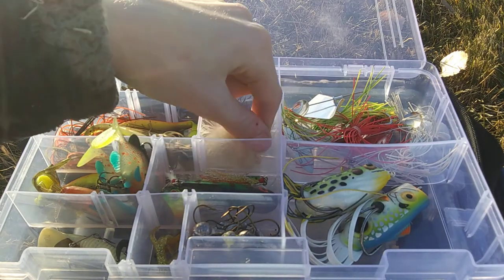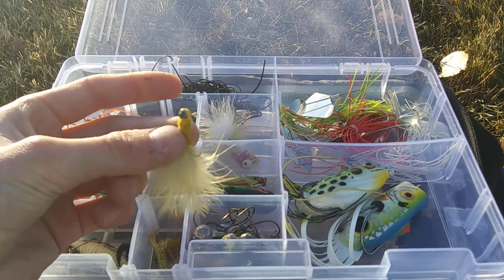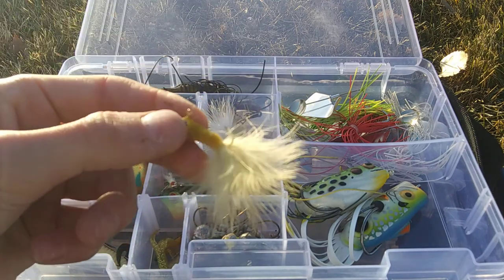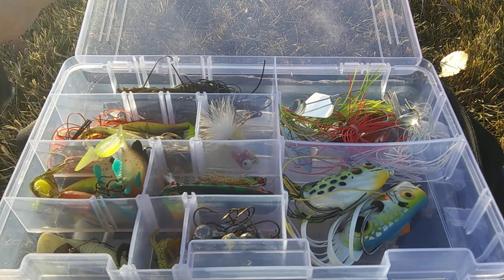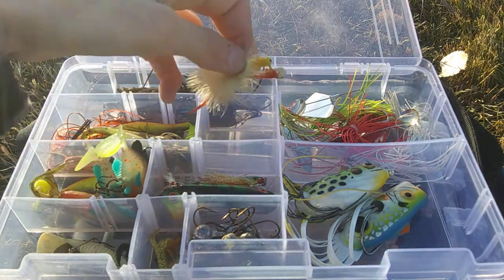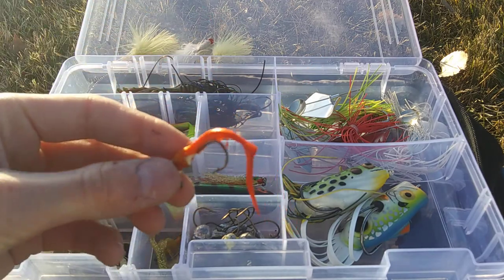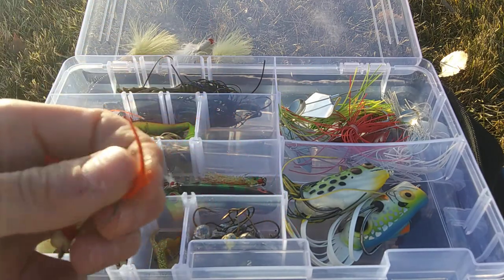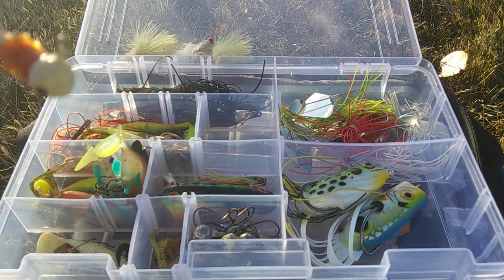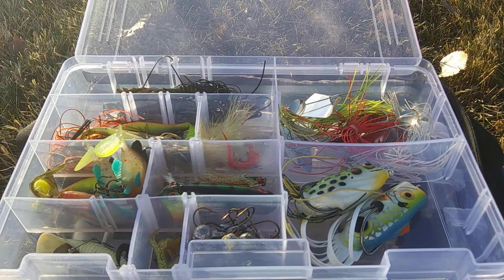My Marabou jigs — probably my favorite hair jig to throw. I have a Marabou hair jig, and the exact same one in white. This one I just used today so the hair isn't really showing. This is a signature Bass Kicker Marabou jig.